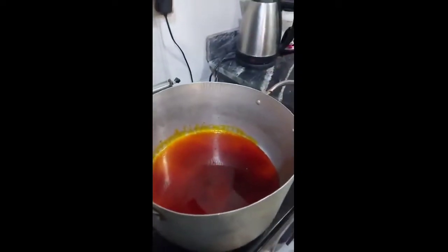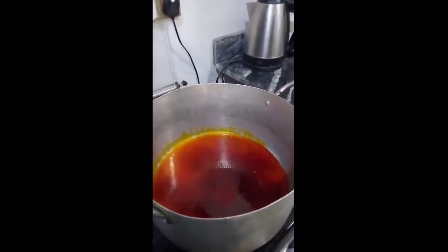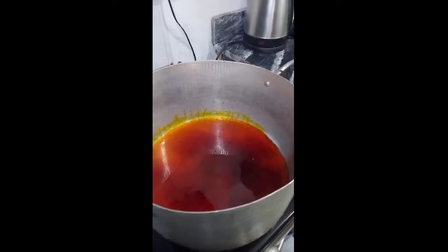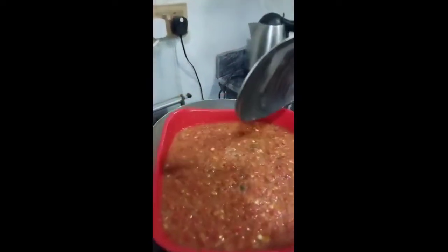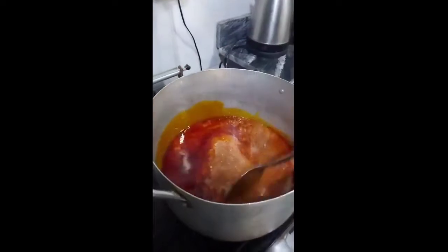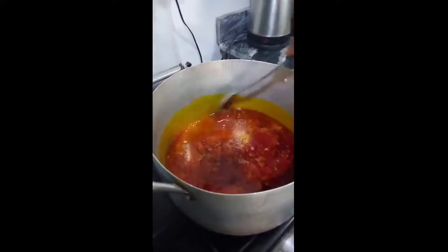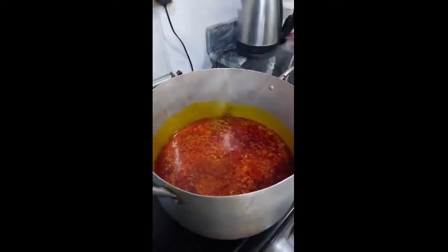I already added my palm oil into my pot — you can see it's already inside. I'm going to allow it to heat just a tiny bit, then I'm going to add my red ball pepper, onion, and crayfish blend. I like my seafood okra to be really, really peppery — I want it to be really peppery. We are going to allow this to heat for some minutes.